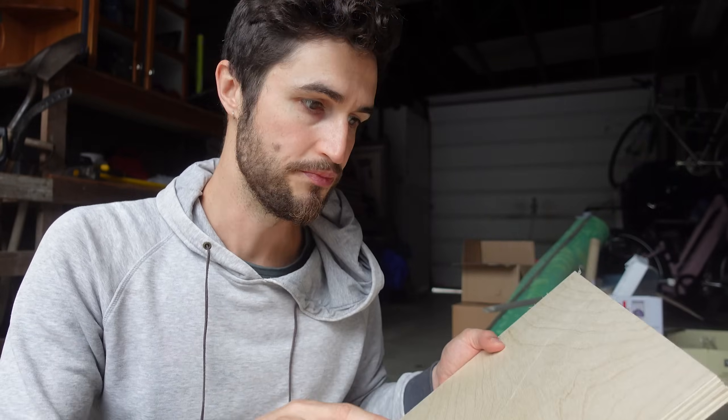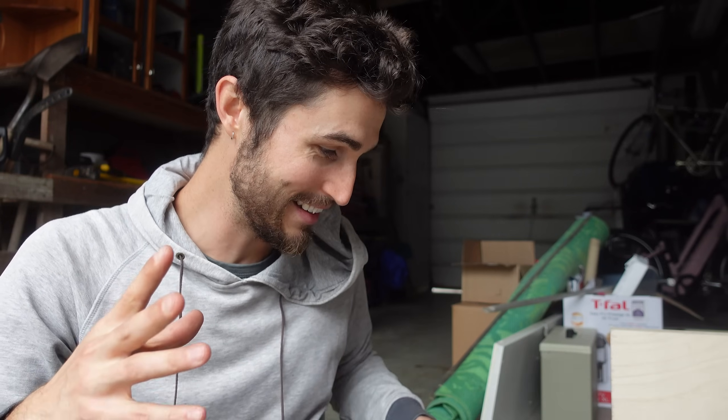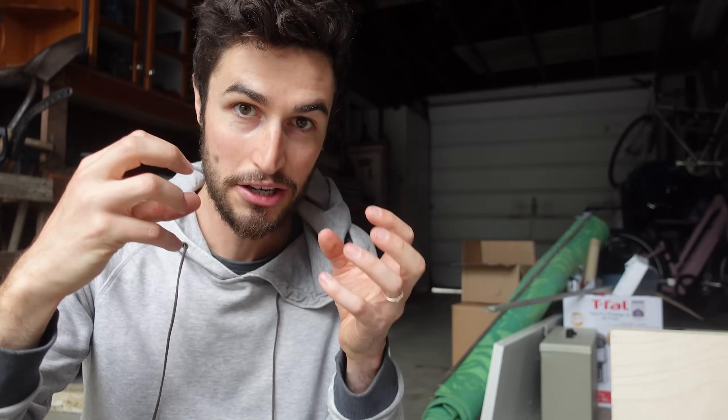I told the guy at the fiberglass store, this is my vision: I'm going to take plywood, rip it into ribs, and adhesive glue it onto the ceiling inside the trailer, then fiberglass around it. Does that sound like something I could feasibly do? And he said, oh, you can definitely do it. But I wouldn't. It turns out the whole process of taking resin, mixing it with the catalyst, and getting that combination of chemicals to work in an outdoor environment is already pretty complicated — and then doing it above me on a ceiling for the first time ever. It was just super daunting.